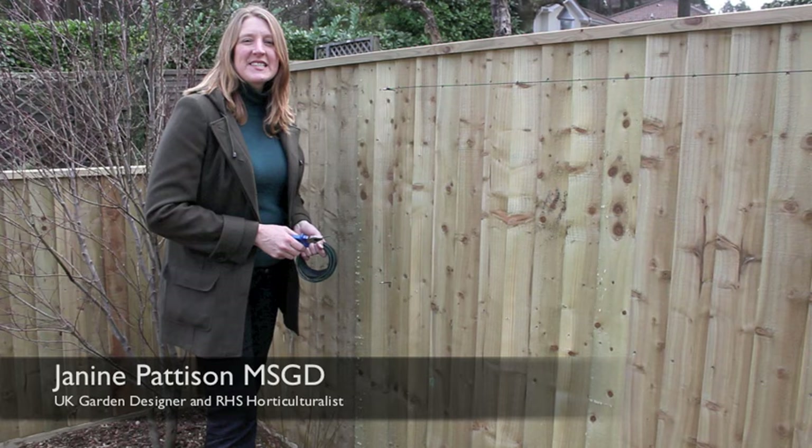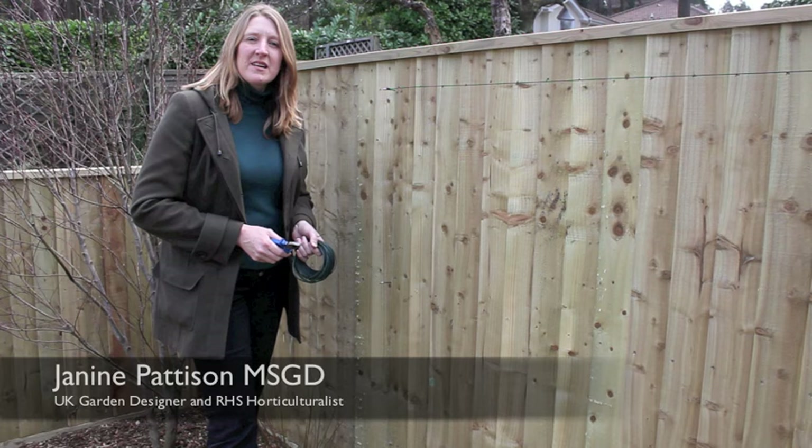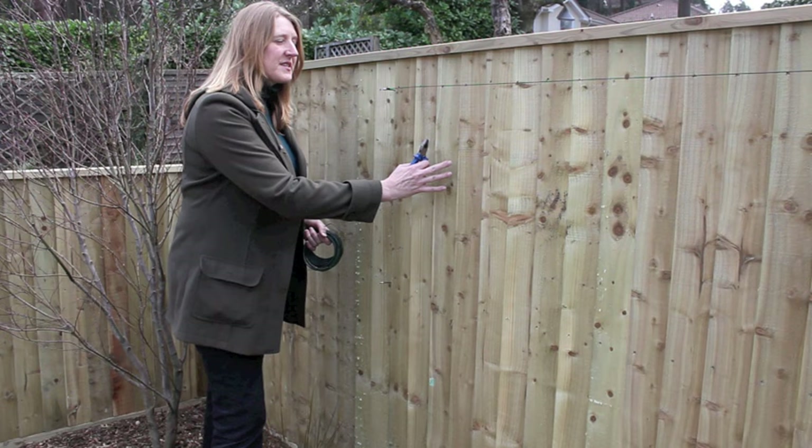Hello there and welcome to another in our series of gardening tips to help you get the best from your garden. Today we're working in a garden that we've just finished building and planting, and we're going to add some climbers onto the new fencing.